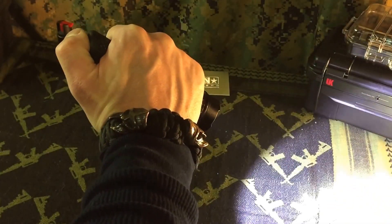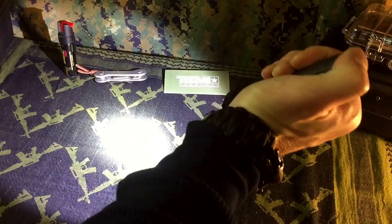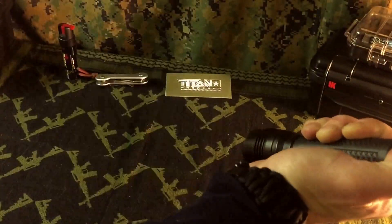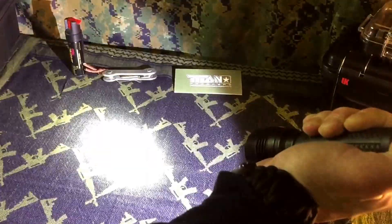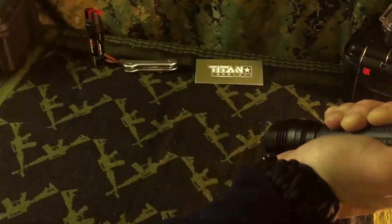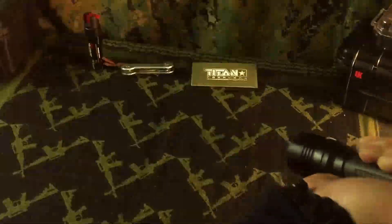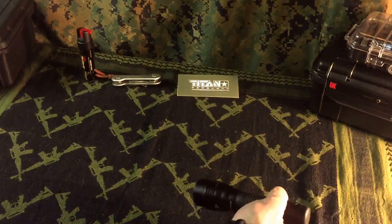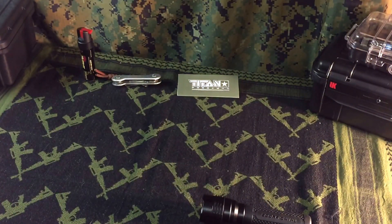As you can clearly see on the video, it's very bright and this actually doesn't do any justice for this light. There's low, high, low, high, and strobe. The strobe gets a little more intense as you hold it for a couple of seconds and it is very disorienting — I was seeing spots when I first played with it.